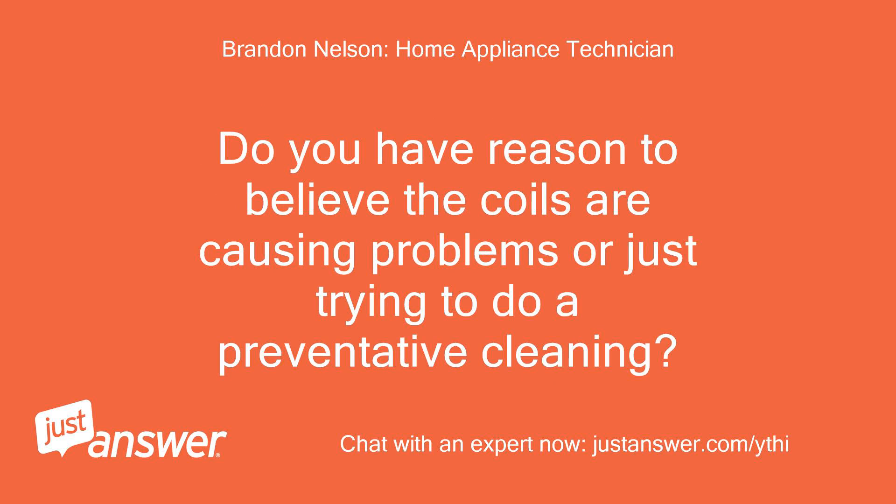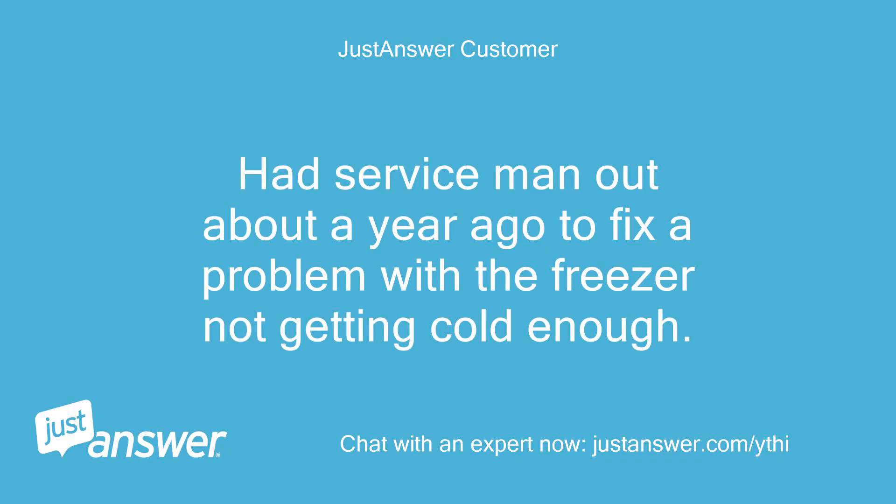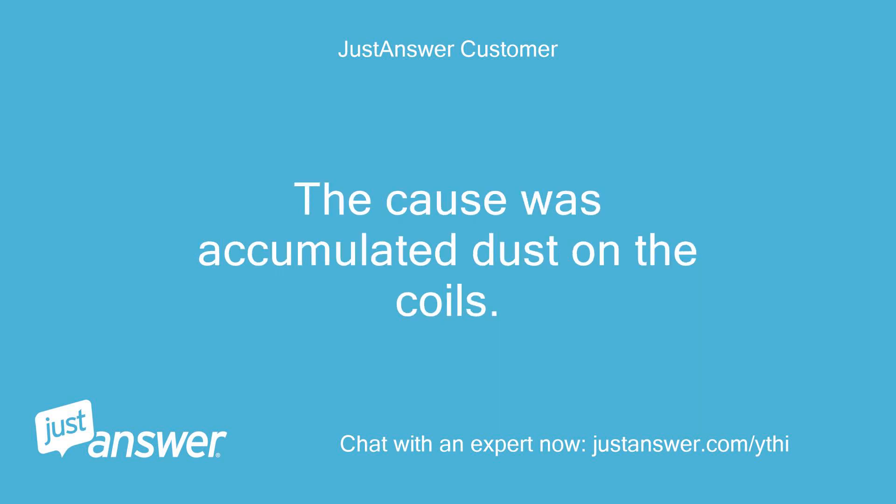Do you have reason to believe the coils are causing problems, or just trying to do a preventative cleaning? Preventive maintenance — had a service man out about a year ago to fix a problem with the freezer not getting cold enough. The cause was accumulated dust on the coils.